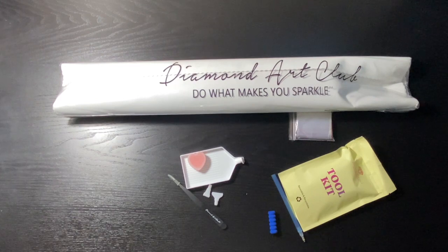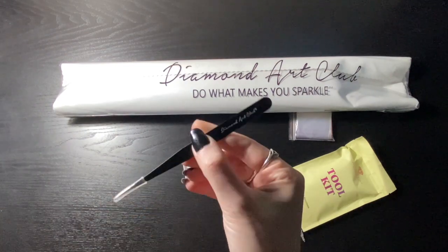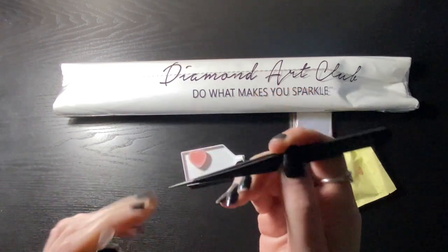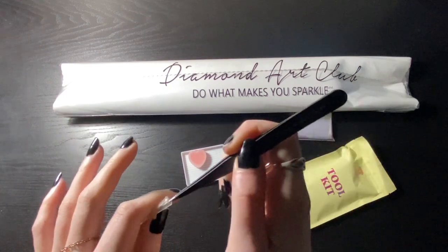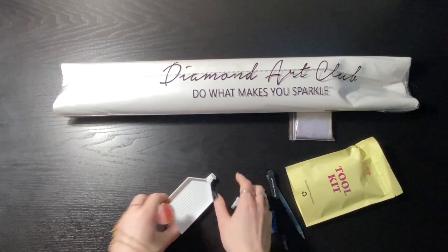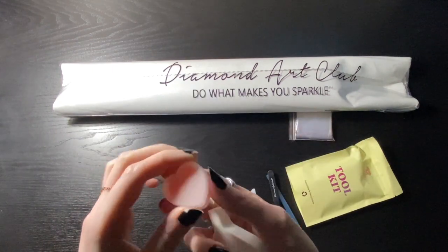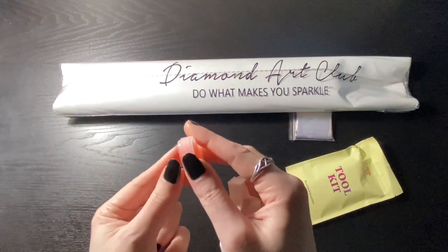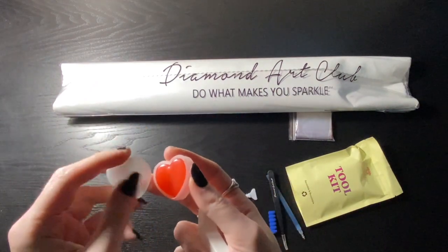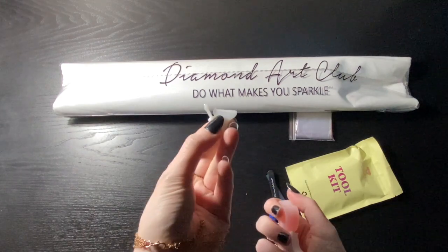I'm just going to set this onto my banner. We also get tweezers — these come in square kits and they're super sharp, so be careful. I poked myself. You get a tray with a little stopper, some pink heart wax — there's two in here, I'm not going to tip it out because I'll never get it back in — as well as a few multi-placers.